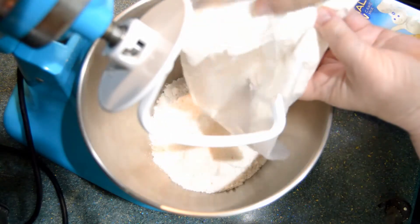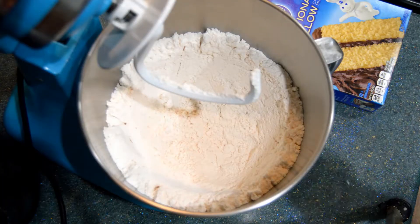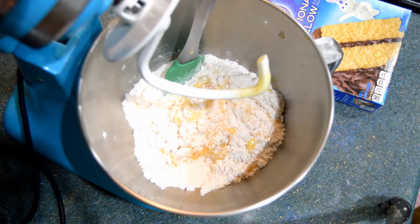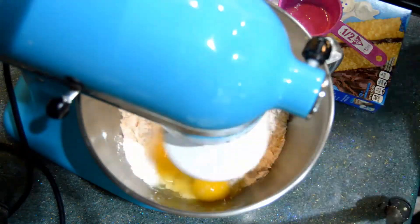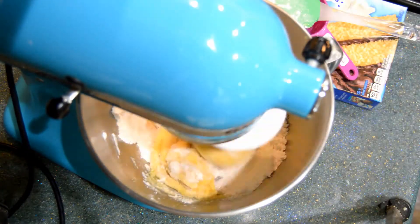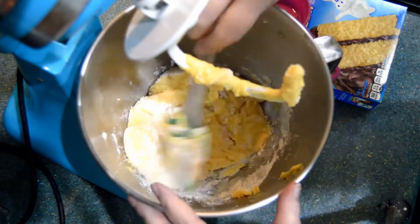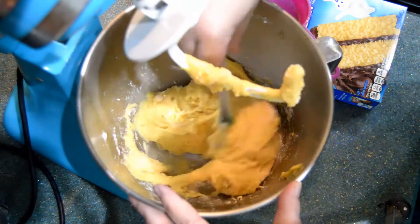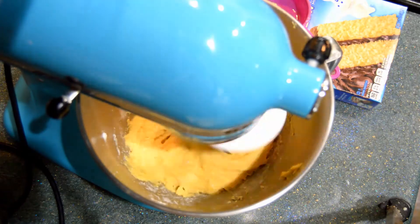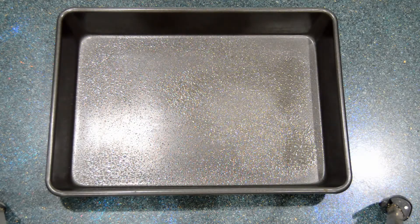I start out with a yellow cake mix. I put it in the mixing bowl and I mix just the dry cake mix for a few seconds. That makes it smoother, and I put in half a cup of melted butter. Stir that up just a little bit, then I put in two eggs, turn on the mixer using the dough hook. I also put in a teaspoon of vanilla. I scrape the bowl and let it mix some more, and when it's done I put it in a 13x9 pan, which I like to spray with Pam first.